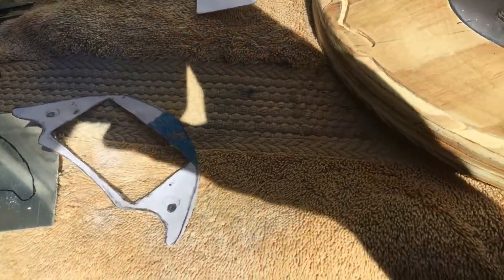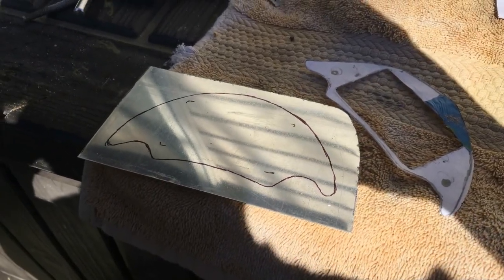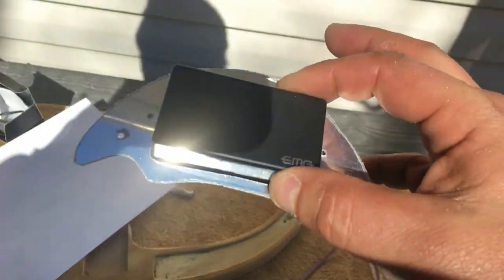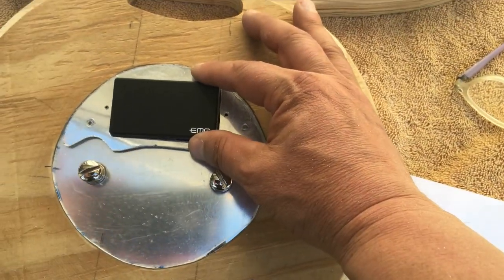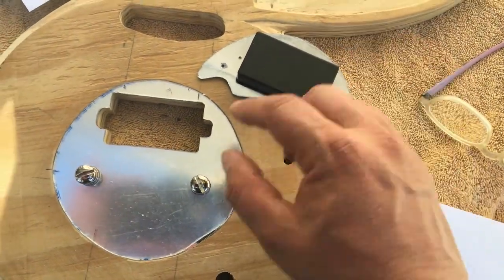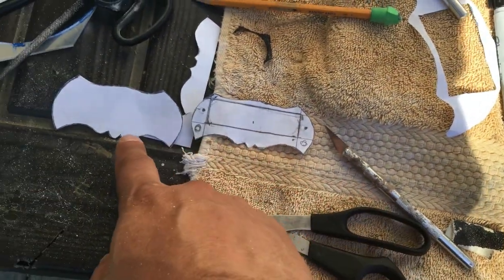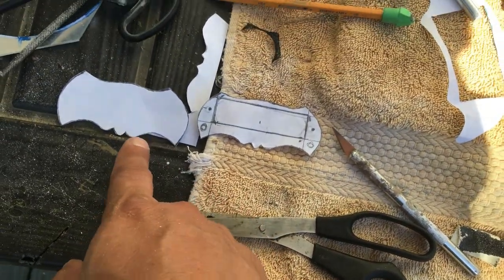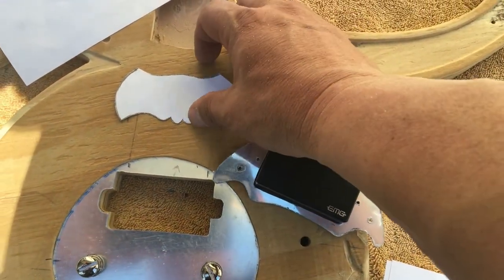Tracing out the bridge pickup ring on the metal material — certain thickness. I already traced it out and I'm going to cut it on the scroll saw. Successful in cutting out the metal piece for the pickup ring — pretty cool. That's basically how it's going to sit. The screws will go all the way through the wood and that's what will hold it. I also need to reshape the single coil pickup ring to make it a little bit more girthy since I had widened that route.